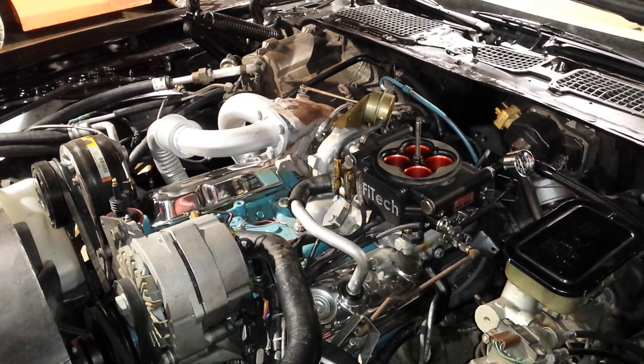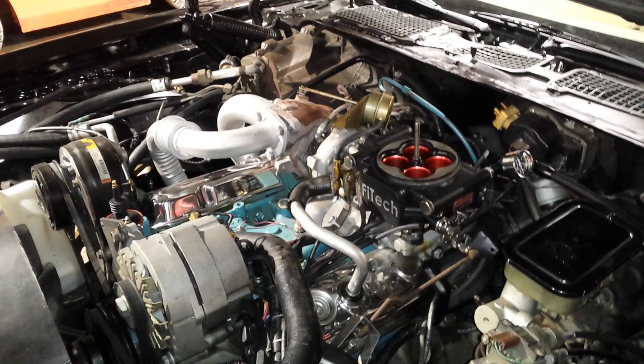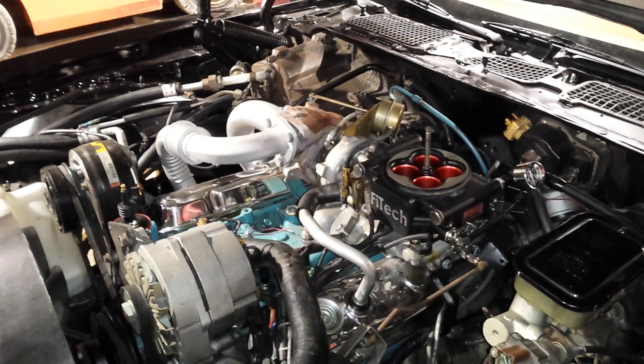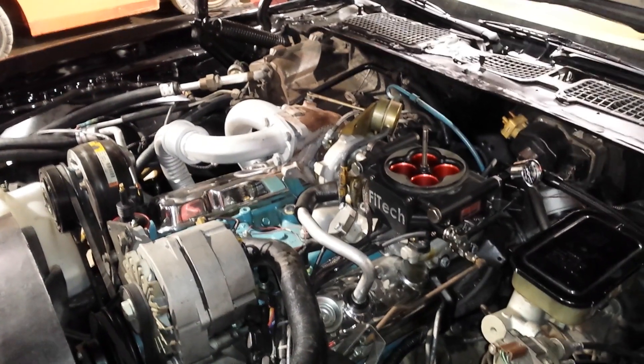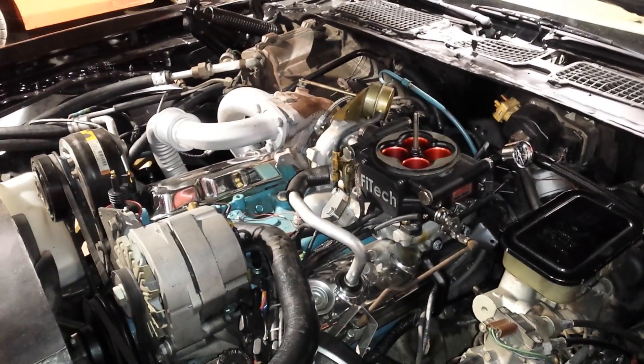I'm going to convert it over to an MSD Pro Billet distributor so that the Phytek can control the timing, and I can set my own distributor timing advance curve. Let's take a quick look.